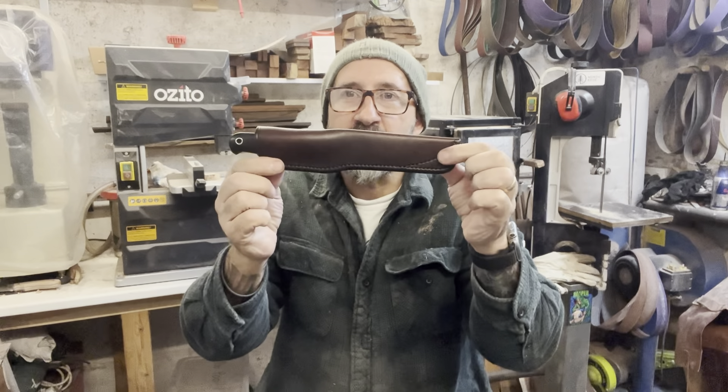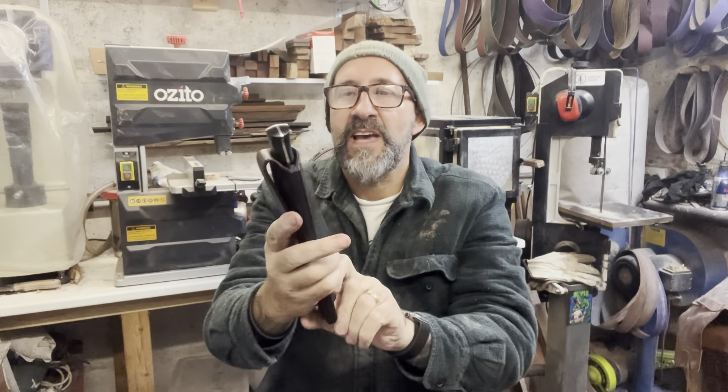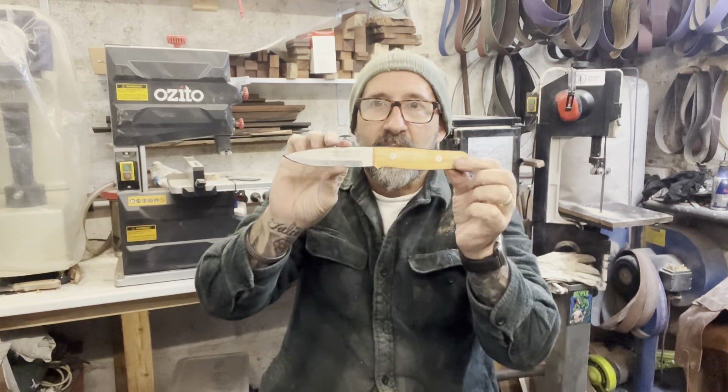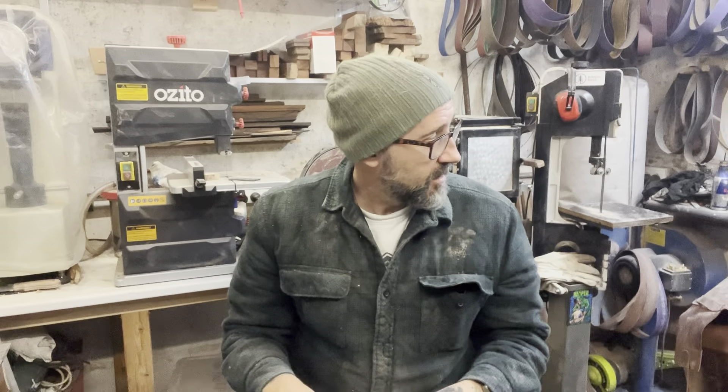There we have the Ray Mears bushcraft knife in my workshop - fantastic. Back to reality. I don't need my cardboard cutout anymore - I've got the real thing, virtually. I've been actually pretty busy - been lots of handle sanding and shaping today, so the workshop's covered in dust.